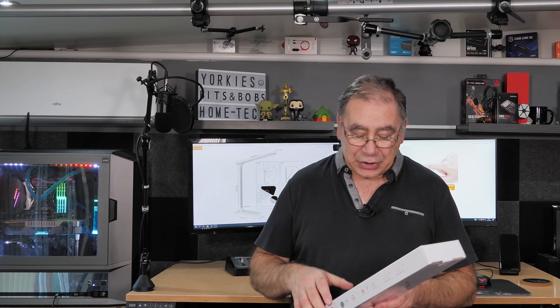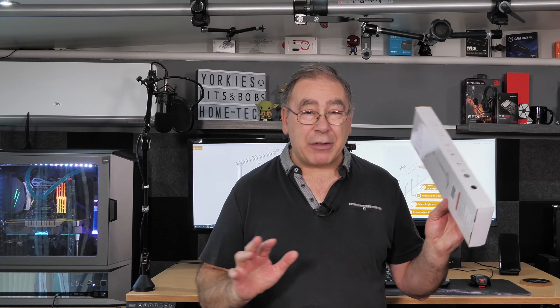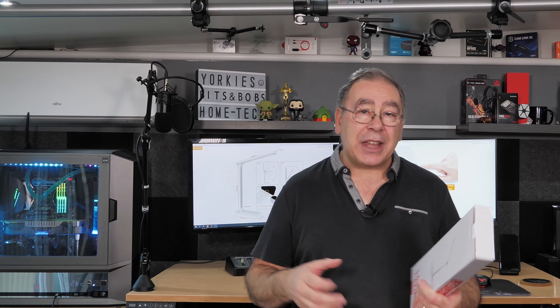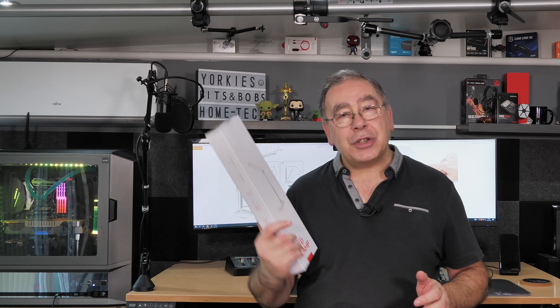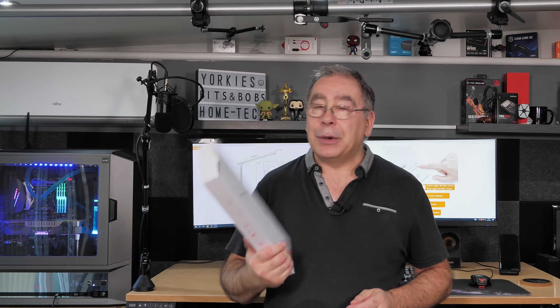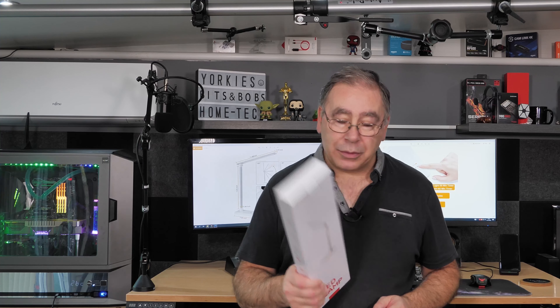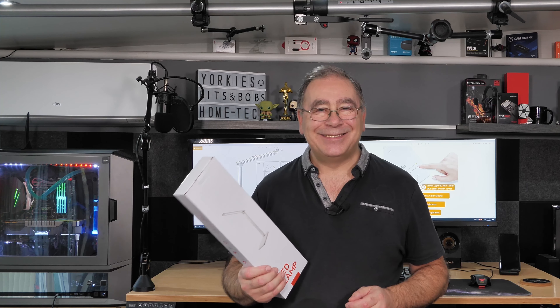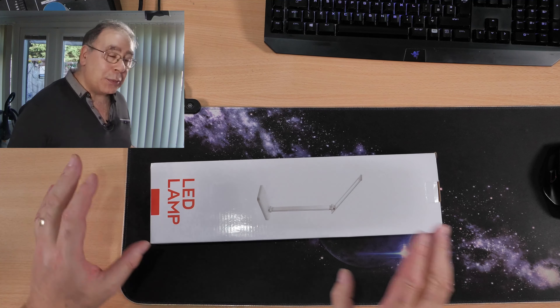In this video we're going to do an unboxing, have a quick look around the box, there's a bit of information on there, and we're going to give it a test. Also, you can charge your phone on this as well, so we'll be testing that. With that, let's get on with it.